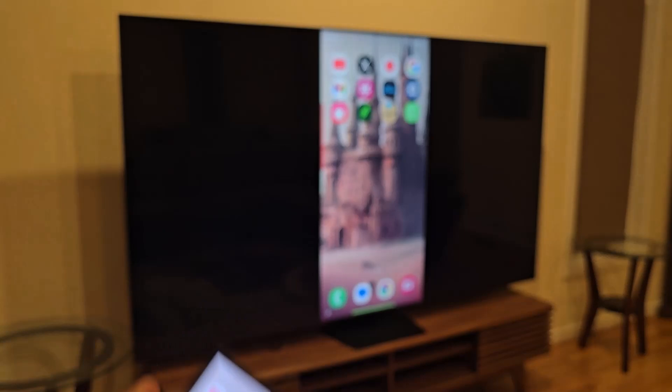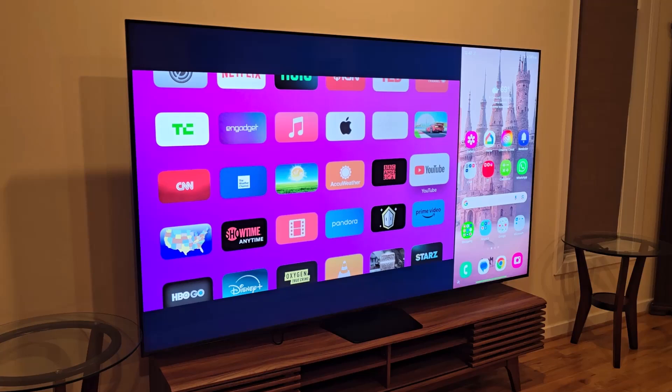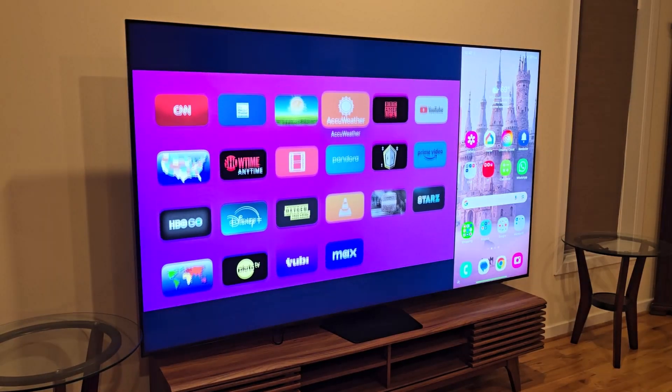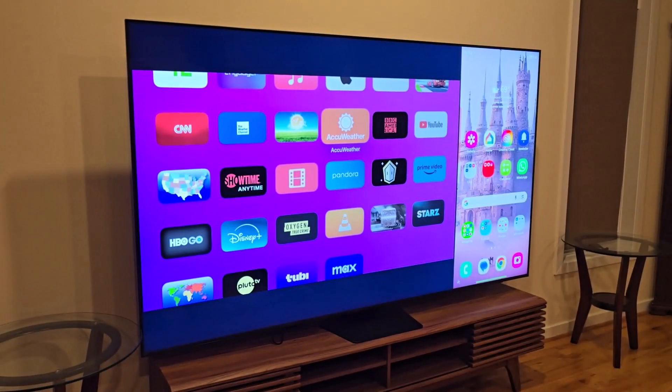With multi-view you can see the TV and phone side by side on that large TV. If I click on multi-view, on one side I'm going to have my phone projected in the corner of the TV, and on the other side I have my regular TV — in this case showcasing my Apple TV connected over there. I can control that independently with the Apple remote and also control my phone at the same time, which is an incredible thing to be able to do.